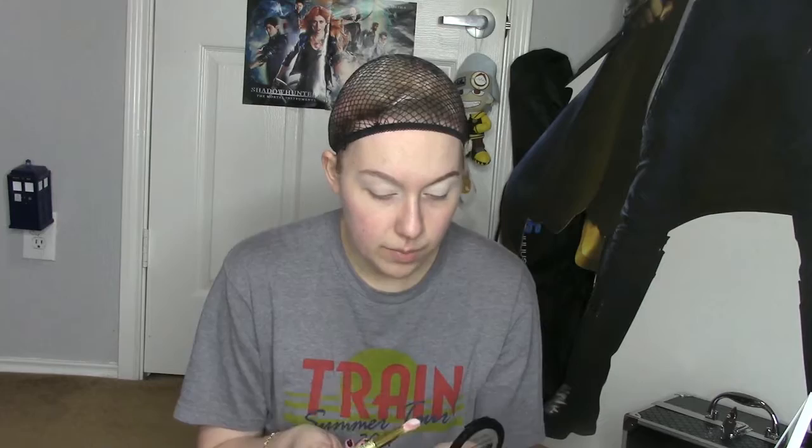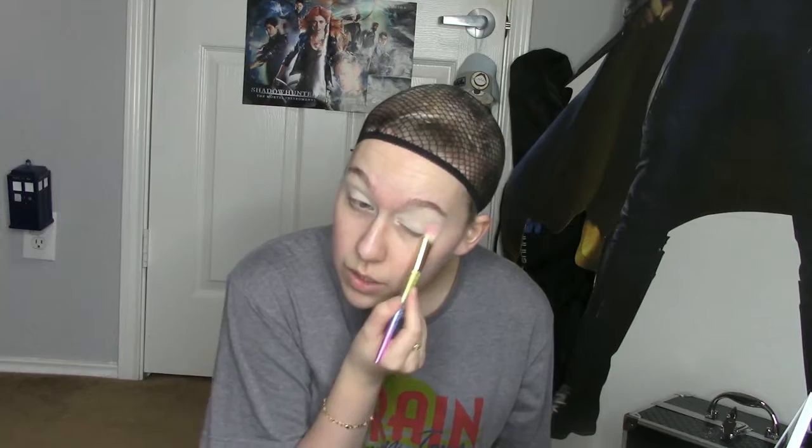I know it's been a hot minute since I've posted anything on this channel, but I've been a little busy looking for a beauty school to enroll in - that's been taking up a lot of my time. I've also been working on other costuming stuff. To set my eyes, I'm going to use the NYX HD Finishing Powder in Translucent. I'm not using my normal skin-tone setting powder today because I'm making myself paler, and adding that powder on top of a paler-than-normal foundation would defeat the entire purpose.